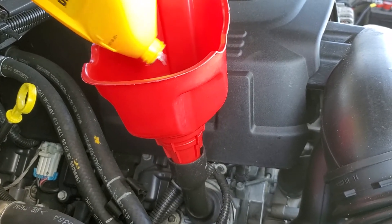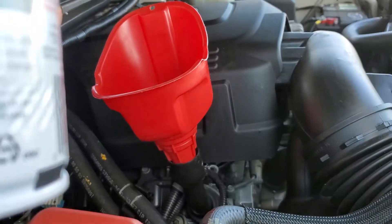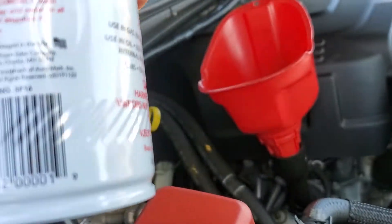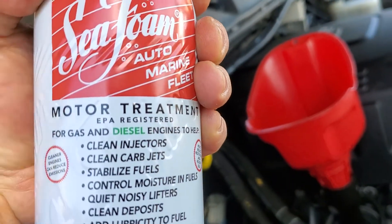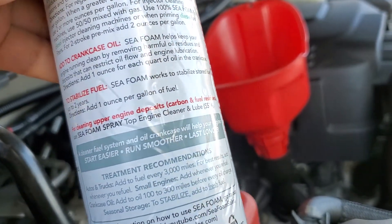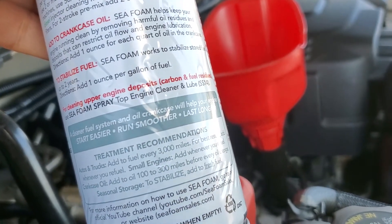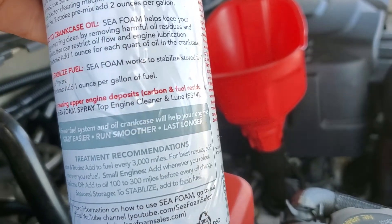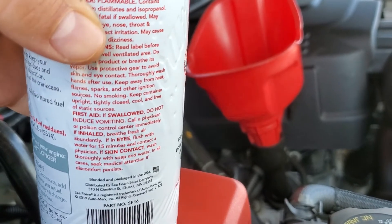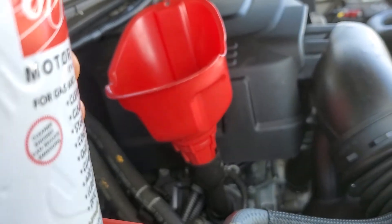In a moment I'm gonna try dumping the Seafoam in here. It says in the directions for this Seafoam Motor Treatment to use one ounce per quart of oil in the crankcase. I don't have a measuring device, but I checked out another video where they put in half, so I'm gonna try that — I'll put in half the bottle and see how that affects things.